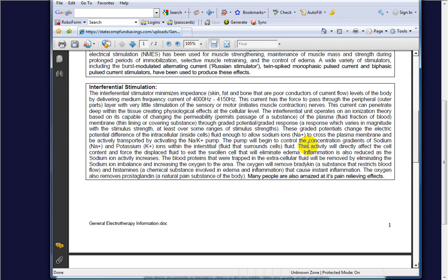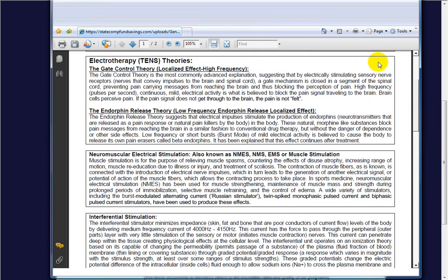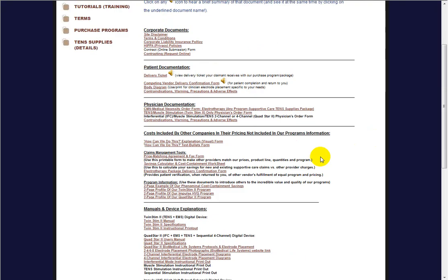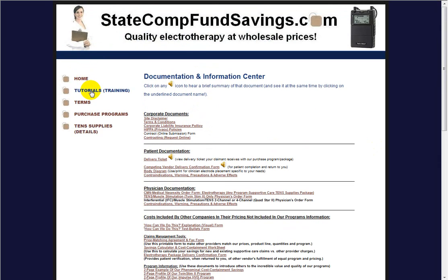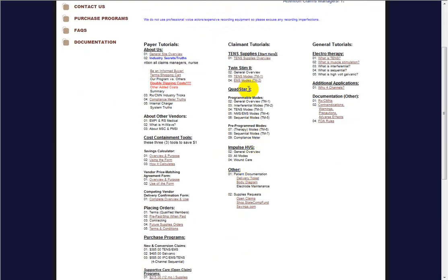You still need the TENS burst mode for the endorphin release theory, and the great thing is our QuadStar 2 has all three capabilities plus sequential and just about everything a therapist could want. So that's in general what interferential is. Take your time to learn all the electrotherapy currents — galvanic, interferential, TENS, and muscle stim. A great way to learn more, even if you're a payer source, is to take our QuadStar 2 interferential mode training tutorial. Thank you, and have a great day.